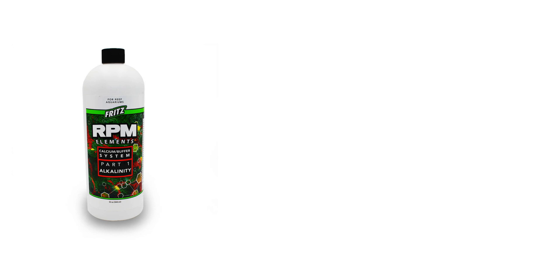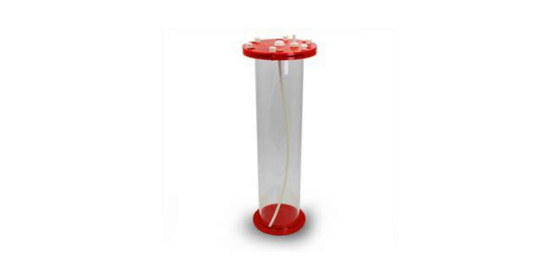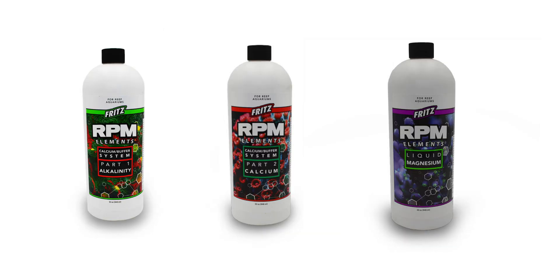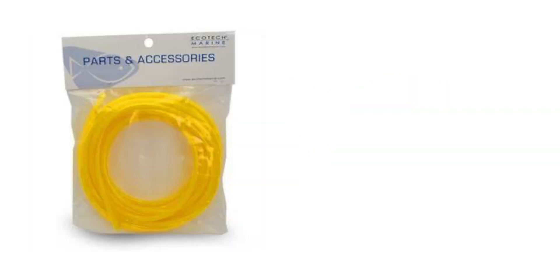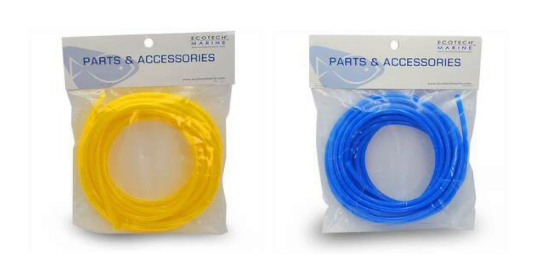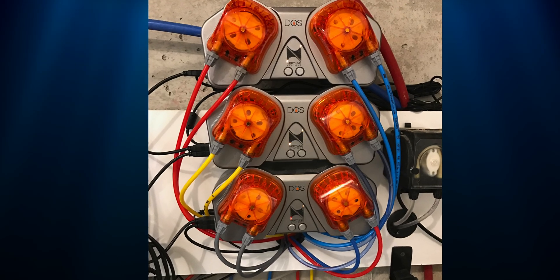You'll need a dosing solution — usually alkalinity, calcium, or magnesium — a dosing solution reservoir, or you can just use the container the solution came in, and tubing, which is usually included with the pump. I like to color code solutions so I can easily trace lines. This is especially helpful when you have multiple dosing pumps dosing different solutions.